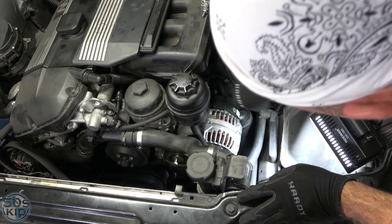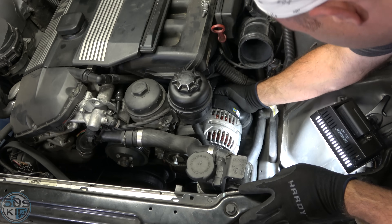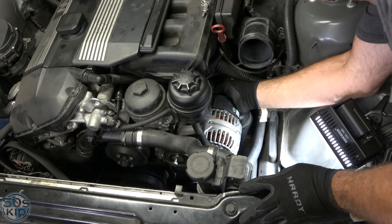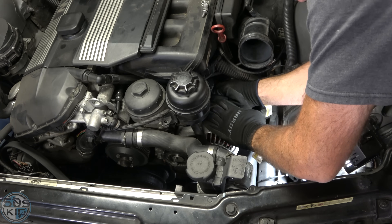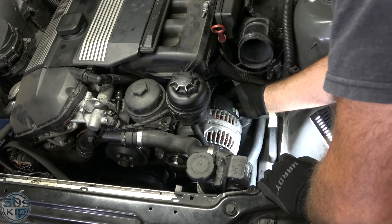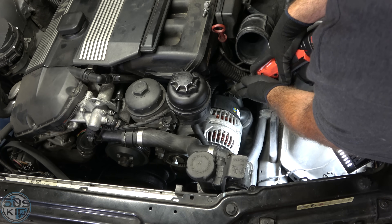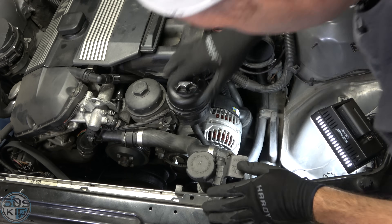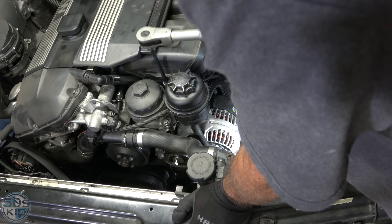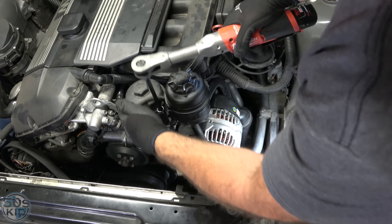This three-prong connector is for the mass airflow sensor. The one for the alternator should be hiding back here — right there. Let's plug that in where it goes. Now let's put the bolt on for the power cable. Very good. Let's bolt this thing back in — these don't need to be super tight.